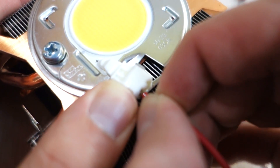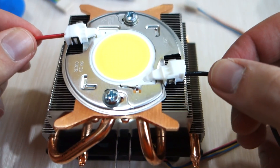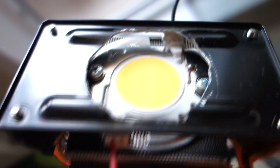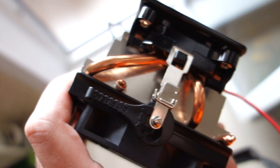Insert the wire to the plus and minus terminals and check how it holds. If you have a radiator back plate, mount it to protect the LED and cut around the hole.